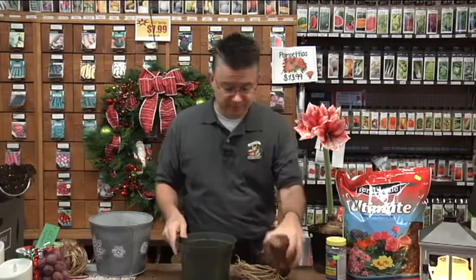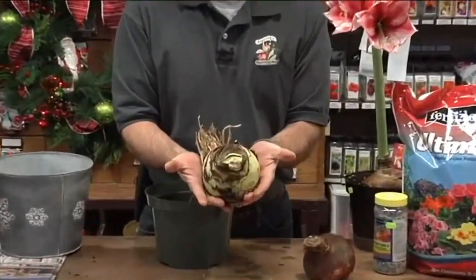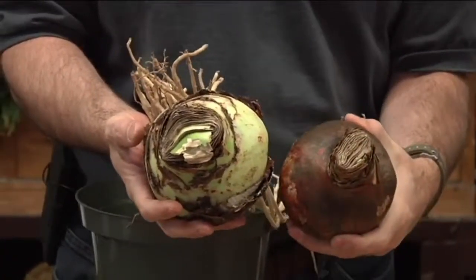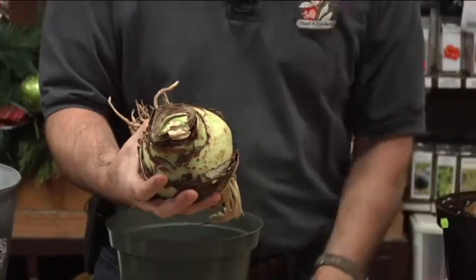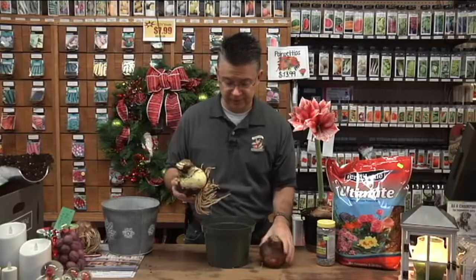My bigger jumbo bulbs are 40 centimeters or larger — much, much bigger, just massive. The bigger the bulb, the more flowers you're going to have. The jumbos will produce at least three flower stems with four to six flowers on each, and in most cases four flower stems — it's not unusual to have 16 to 20 flowers off of one jumbo bulb. For a jumbo bulb I'd use about an eight-inch pot; for the smaller bulbs a seven to seven-and-a-half-inch pot works perfectly.